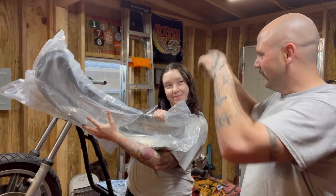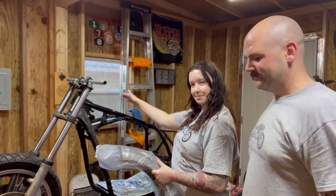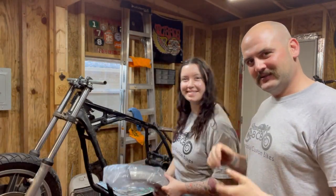Today we are going to be putting a rear fender on the Yamaha 1100. My lovely assistant will be here helping me — holding things while I get it tacked, welded, and measured in place. It's not going to be a very informative or educational video. It's just going to be kind of a fun video. Lots of time lapse. I'll jump in every now and then to say what I'm doing. Let's have some fun.